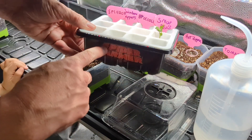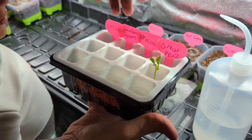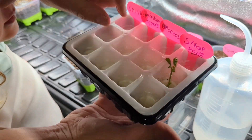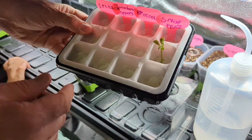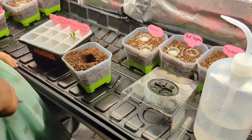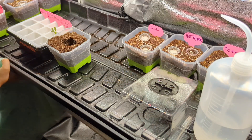What I did with the Spider Farmer dome is I germinated these seeds hydroponically inside these inert foam cups right here. I'll go over all this stuff in another video, but right now we're just gonna do the transplant.